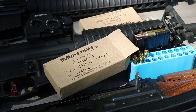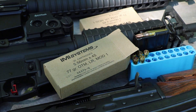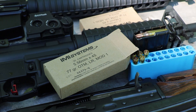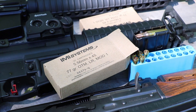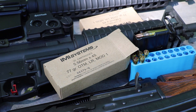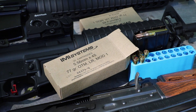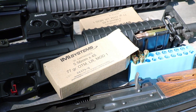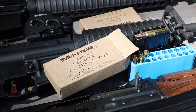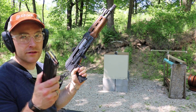Hey everyone, welcome back to the range. Today we have some more IMI Systems 5.56x45mm 77 grain OTM Long Range Mod 1 — I'm assuming this is the equivalent to the MK 262. We have our three standard barrel lengths: the 10, the 16, and 20 inch. Pro Chrono, pal chrono as always, approximately 10 to 12 feet. It's 80 to 85 degrees outside, slightly windy today, so I apologize in advance for any wind noise on the audio. As always, we start with our 10 inch barrel.